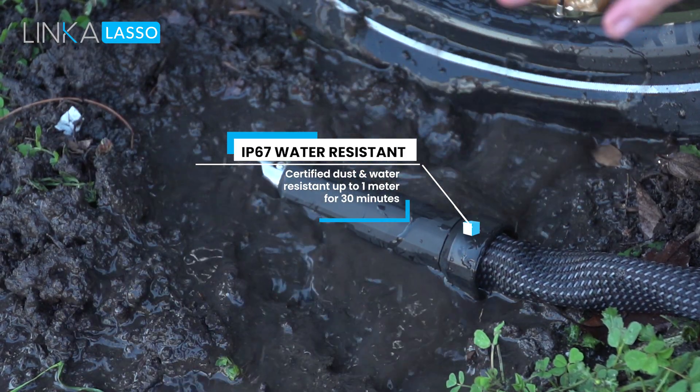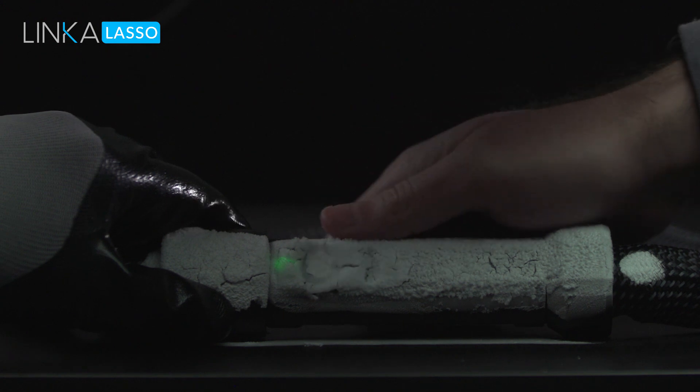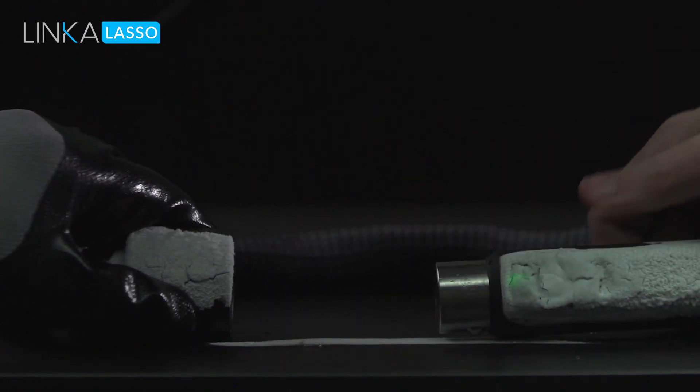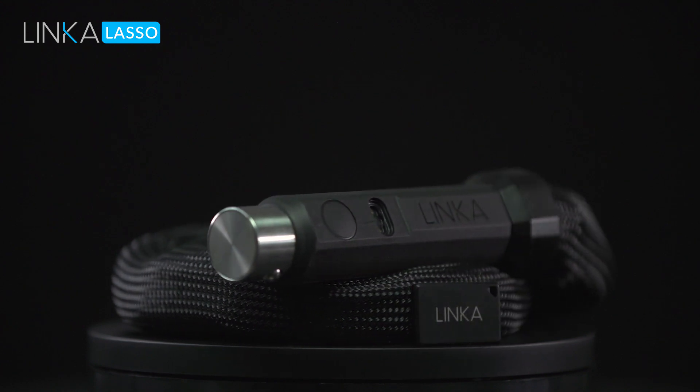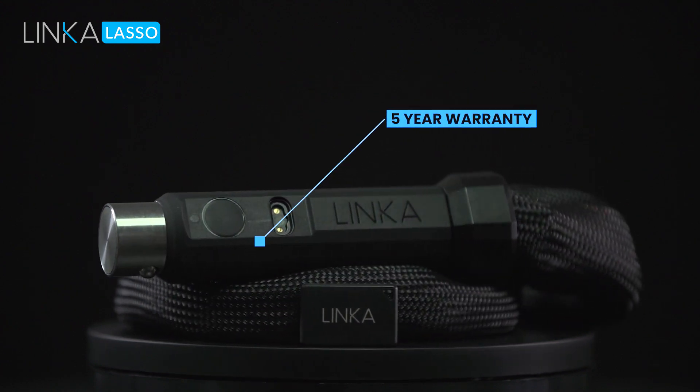You can use it in rain, snow, or any weather. We want Lasso to truly guarantee peace of mind for years to come. So we are the first smart lock manufacturer to ever offer a five-year warranty.